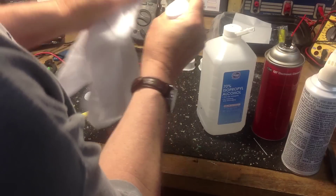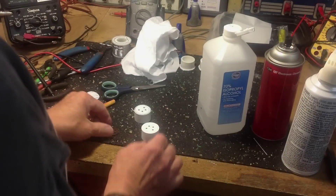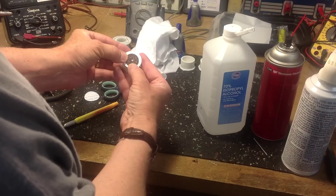Next, I'll remove the template and clean off any adhesive left on the top. I'll use a part from an original connector to make sure that my holes are exact — and yes, they look good.